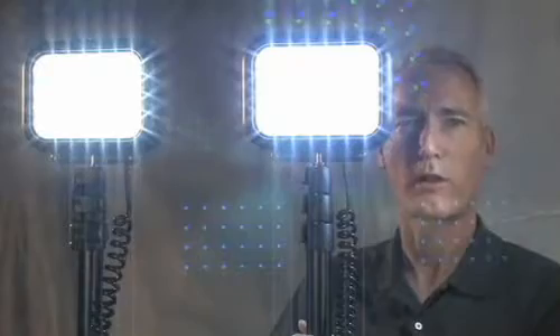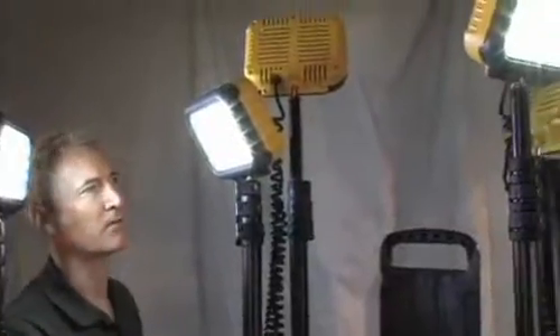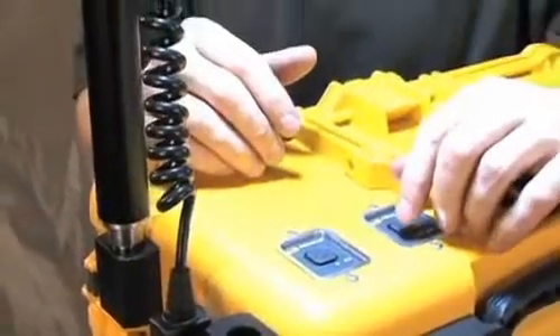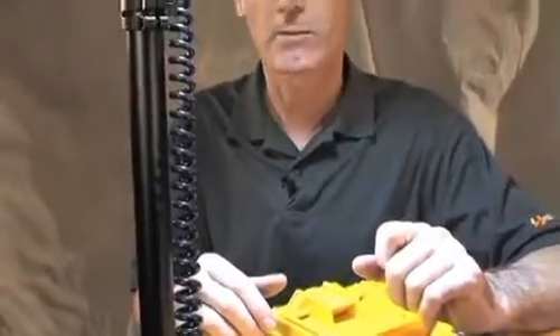A big advantage of our multiple head units is that you can spread the beam to 180 degrees of light, or even up to 360 degrees of light. The sealed membrane switch blocks moisture out, and there's a low battery indicator light. Plus, when the unit gets really low on power, the lights begin blinking intermittently.